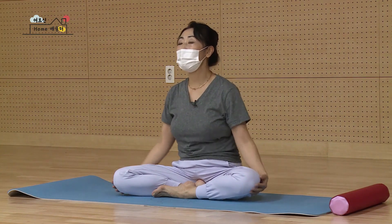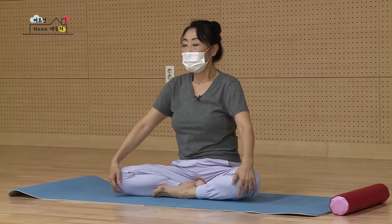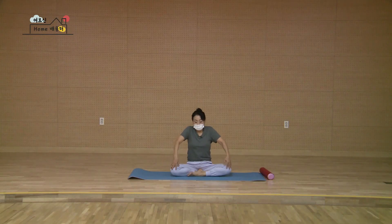뒤에서 앞으로 다시 돌아오세요. 하나, 둘, 다시 셋, 마지막 하나 더요. 됐습니다.